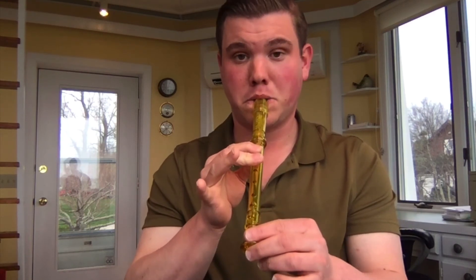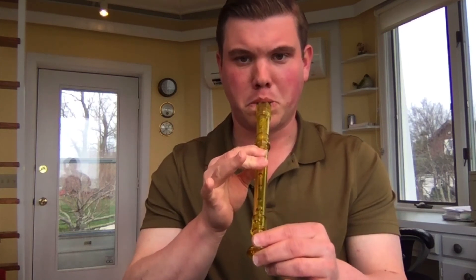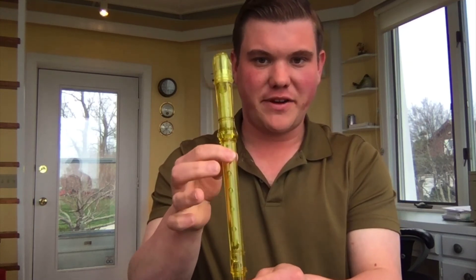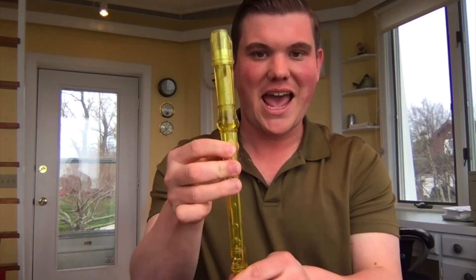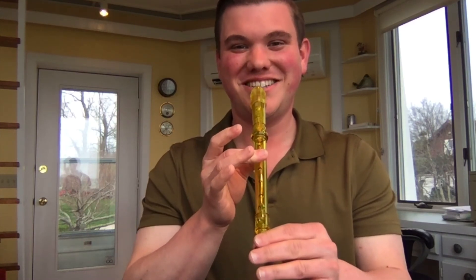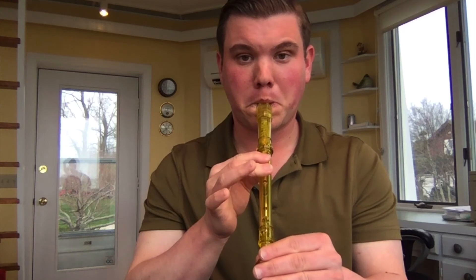Can we do that whole thing two times in a row? Make sure you get that flip-flop at the beginning — C to B — and then we're adding our fingers on. You have to be kind of thinking ahead so you don't miss what's coming next. The flip-flop, and then we just add fingers on to go down as we normally do. Starting on C. Get set, one, two — the whole song twice. Here we go.